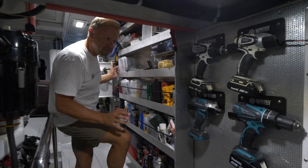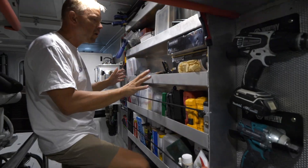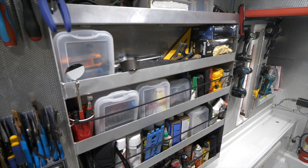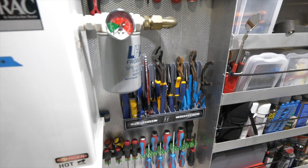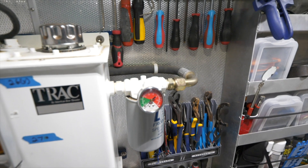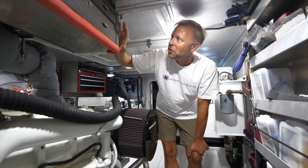I had some aluminum shelves designed and installed directly onto the wall here — they're lag-bolted onto the vertical furring strips behind the aluminum frame. All sorts of stuff is in here: bits, wrenches, miscellaneous items. All my SAE wrenches are up in this toolbox here.